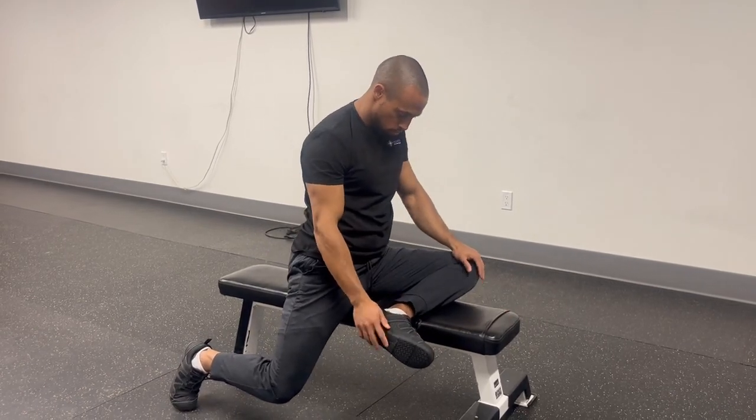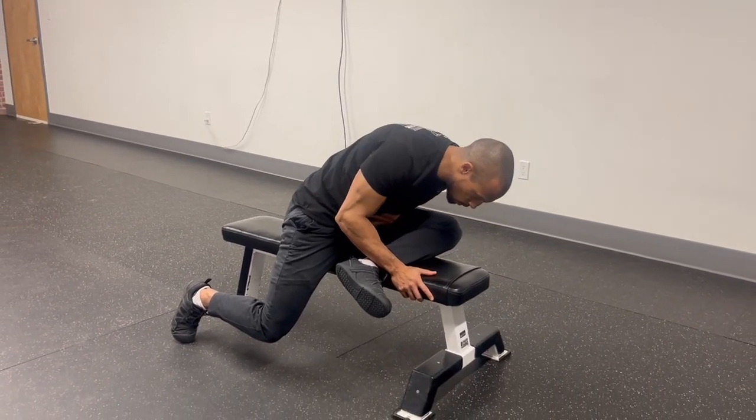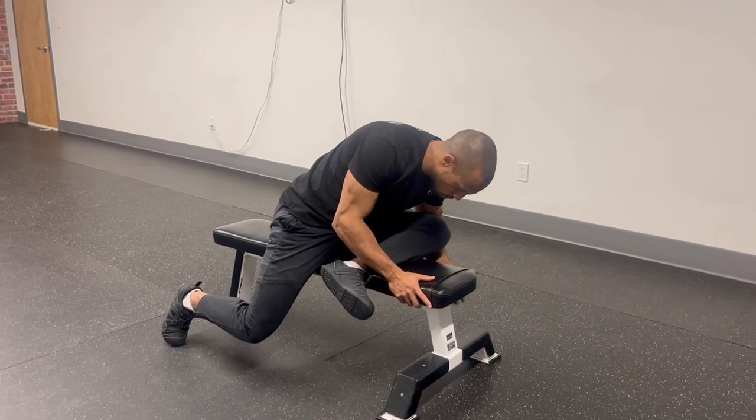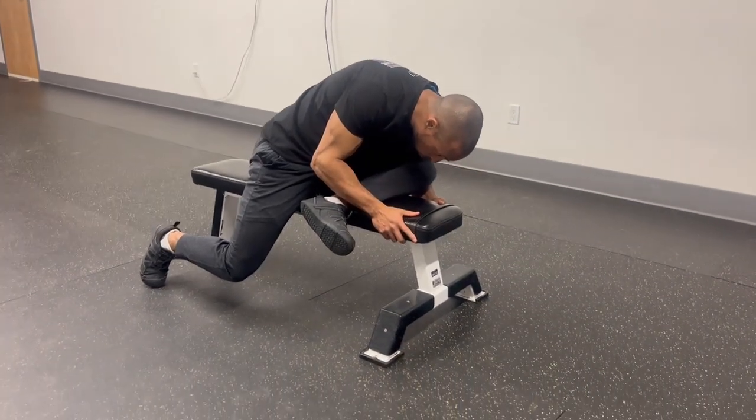I would be in an external bias in my front leg. I would fold into my front leg to earn this profile. From this position I can use the bench to help leverage my hip extension or my torso fold.